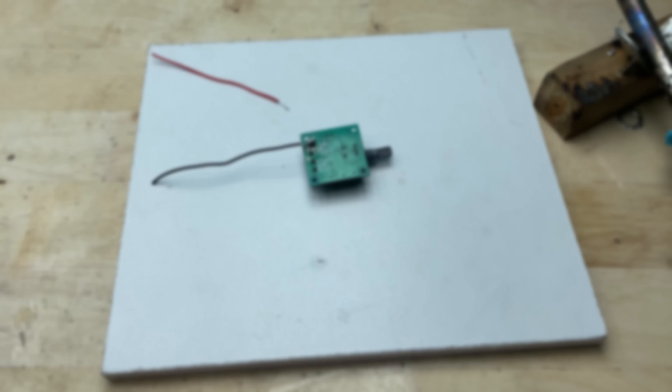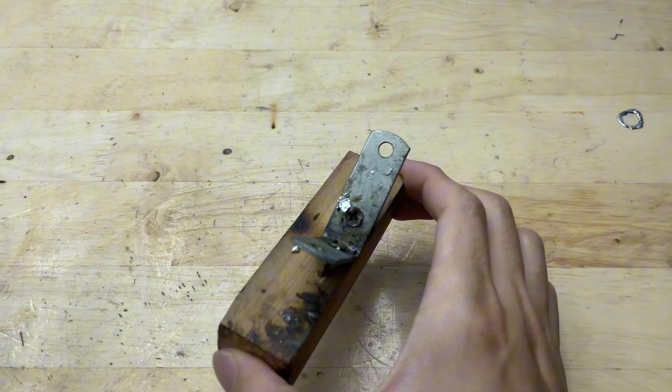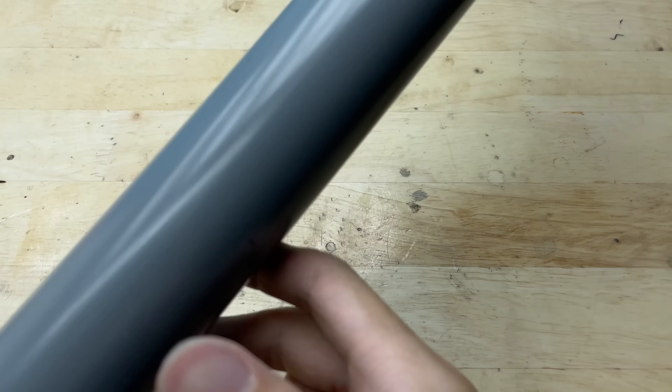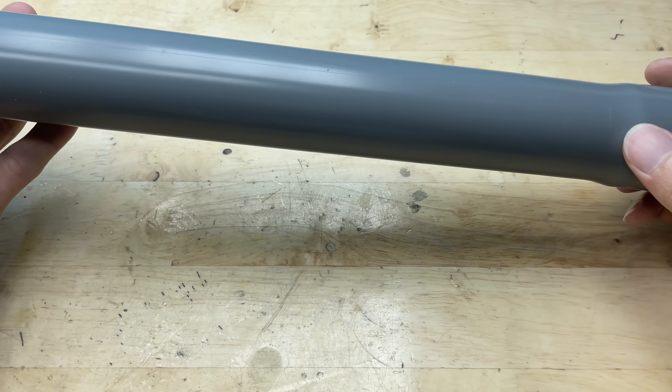If you found this helpful, don't forget to like the video and subscribe for more DIY tips. Now that you know what we're working with, let's get started on the build. Let's start with this plastic pipe.